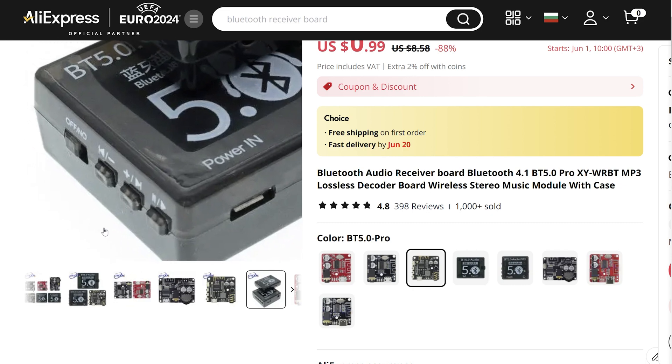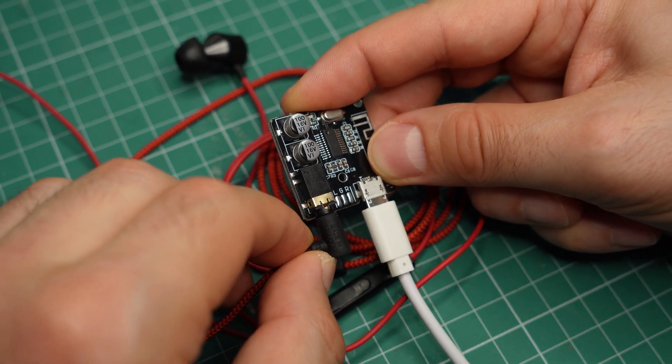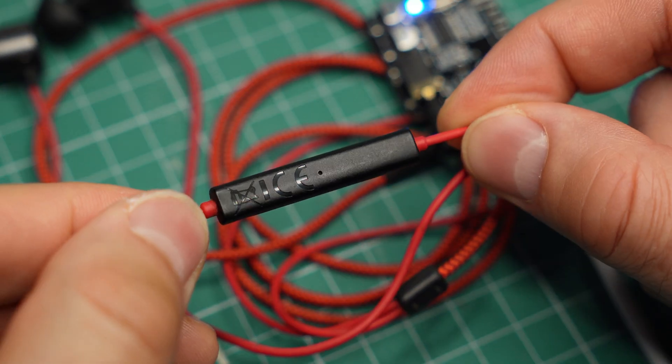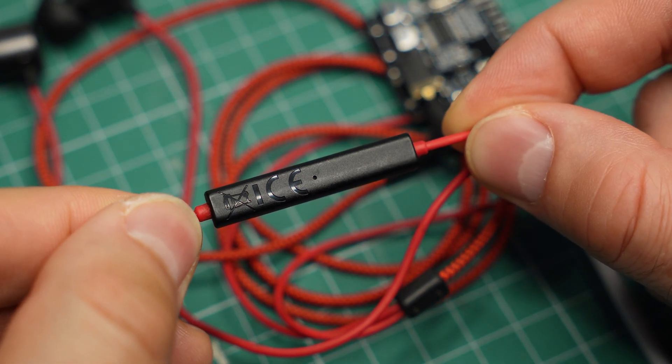Here are a few things these modules cannot do. Number one, you don't get controls for volume or playback. Most of these modules do not have any buttons for anything, although there are versions with buttons and switches. If you have earphones connected to them, the buttons on the headset will not work, and in my case the microphone doesn't work either.